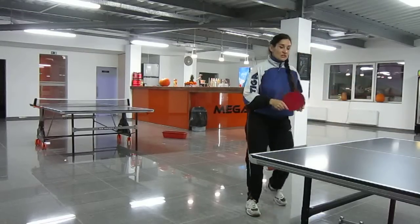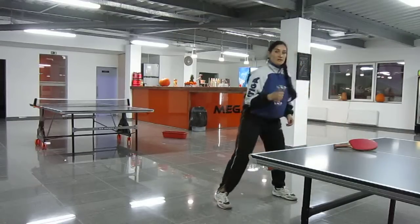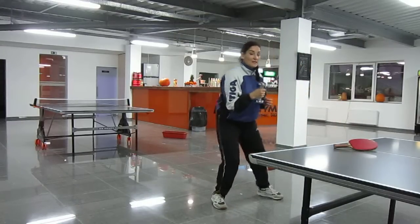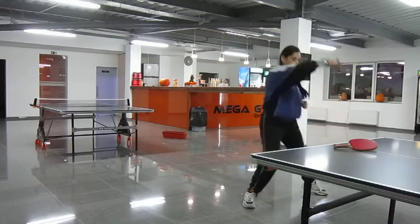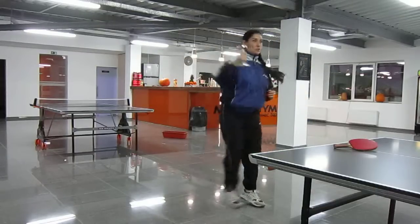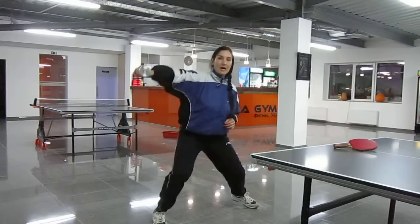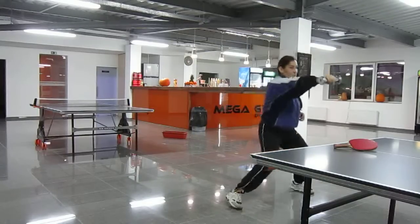So this is the right technique for you — play one, two, three, and more fast. Just the right hand, 15 to 30 times around the table, and that is the right fitness for you.